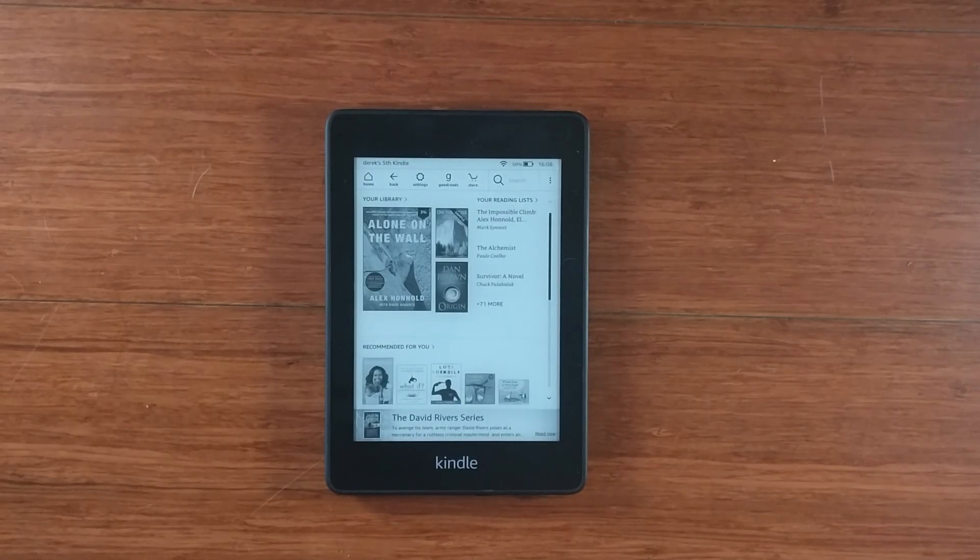Hi, this is the all-new Amazon Kindle Paperwhite 4, also known as the 10th generation Kindle. I'm just going to show you how to invert the colors, black to white, white to black, also often known as night mode on different devices.